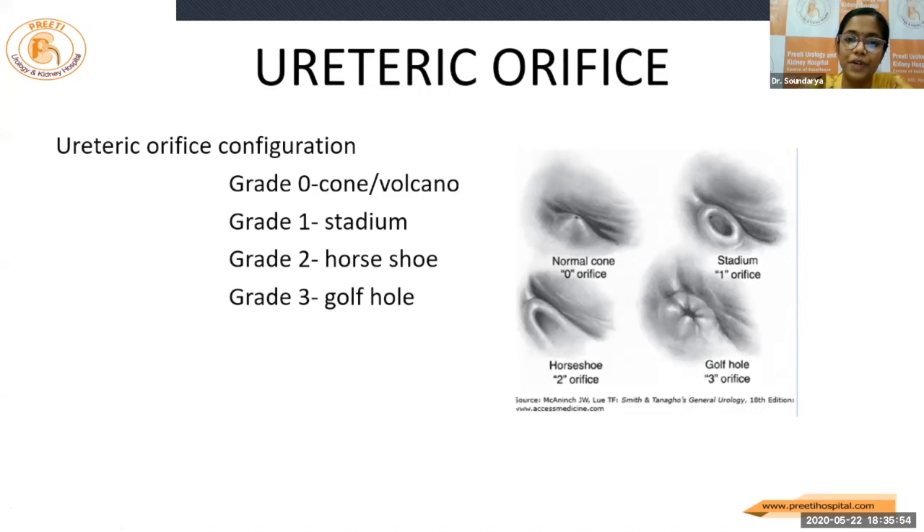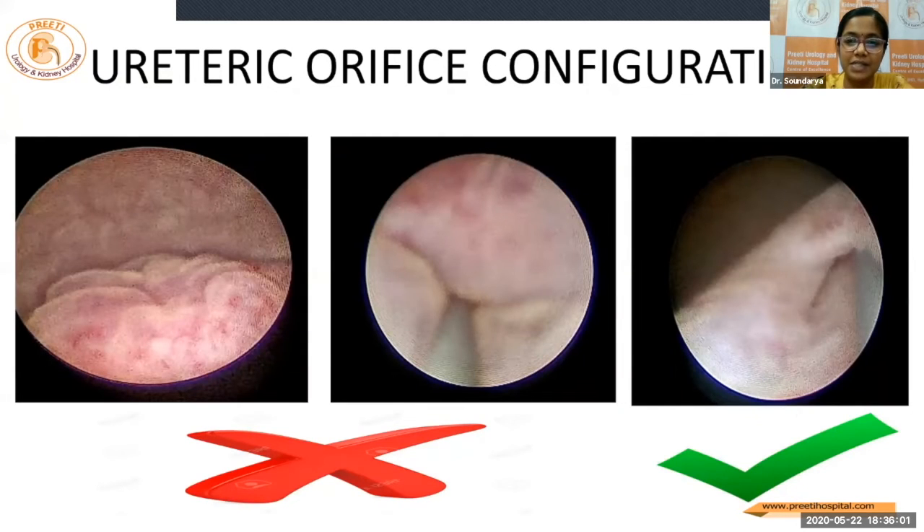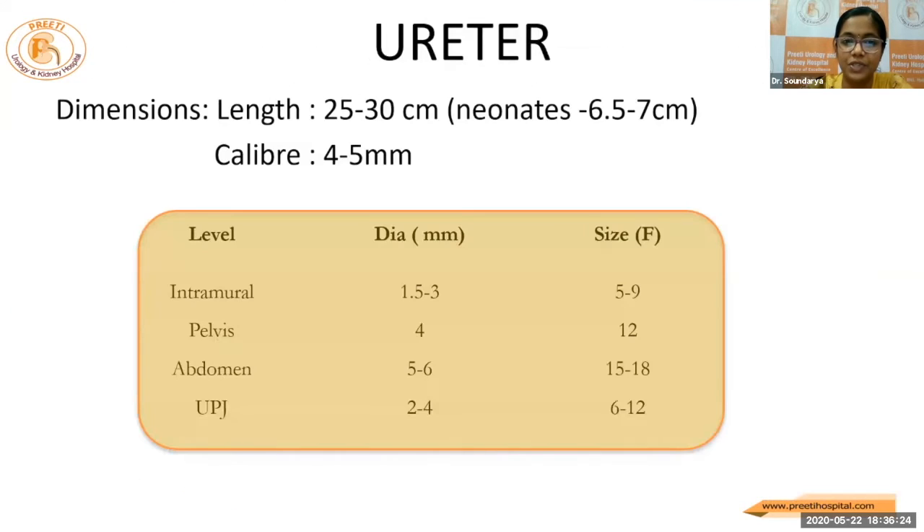Coming to the ureteral orifices, as we all know, there are various types — stadium, horseshoe, and golf hole. And as Professor Traxer has pointed out, the one on the right side is the better one. The ones which are round and very tight to negotiate will not be of good use to us. The right side one, which is a slit-like orifice, allows us to predict that we can complete the RIRS successfully if we have this kind of an orifice at the start of the surgery.